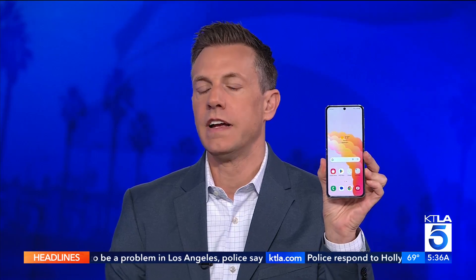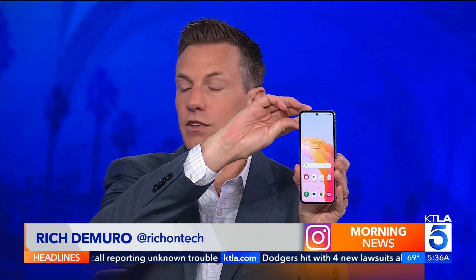Is Samsung's latest foldable phone ready for prime time? Rich is here with his review in today's TechSmart. This is the more accessible one of these phones because it's a little bit less expensive. This is the Samsung Galaxy Z Flip 5. You can see it looks like a regular phone until you do that.